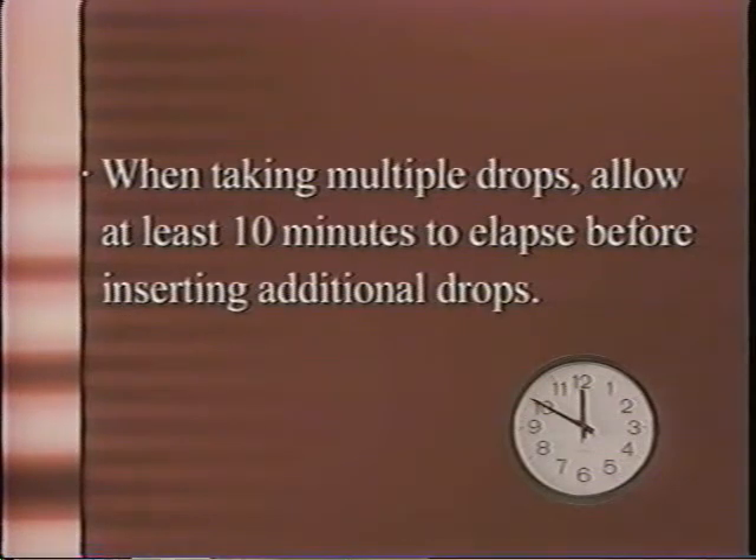If you take multiple drops, wait 10 minutes between different drops so as not to wash out one by putting another in too soon. Try to put your drops in at regular intervals, like 12 hours apart for a drop that's used twice a day. Establish a system for knowing when you've put in a drop. For example, I move all my bottles close to me before I put them in my eyes, and then as I finish each bottle, I put it away from me. Making the drop installation a part of your daily routine will ensure that you don't forget them. Remember that glaucoma is a lifelong disease. You must visit your doctor as necessary to ensure that the eye drops are working to lower your pressure and that you are not losing any vision.